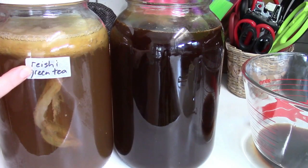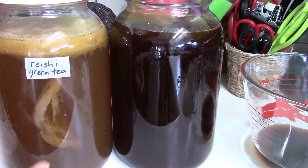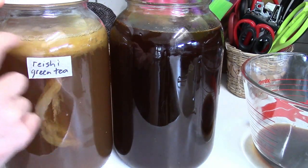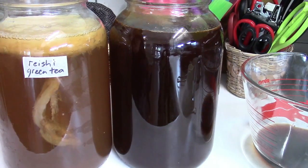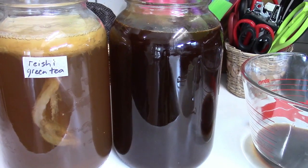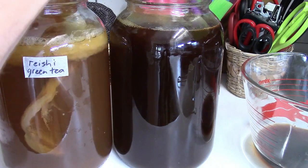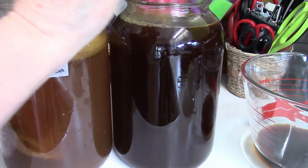I do have a scoby hotel in the back — I have two: one in green tea and one in black tea. But this one is reishi green tea, and because this is chaga mushroom, I want to add a little bit of the goodness of this reishi into my chaga. You can put chaga, chicory, and coffee together — they are a wonderful combination. You can also add a little bit of reishi. So I'm going to add a little bit of starter from this even though I have the coffee starter in there already.